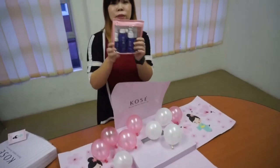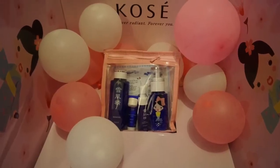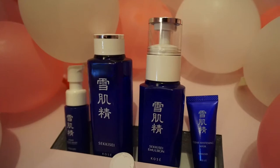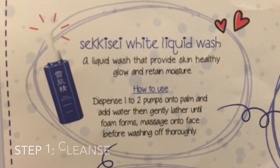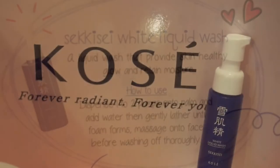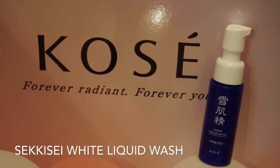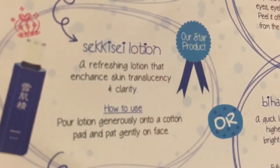And most important for this product — 1, 2, 3, 4, 5, 6, 7...